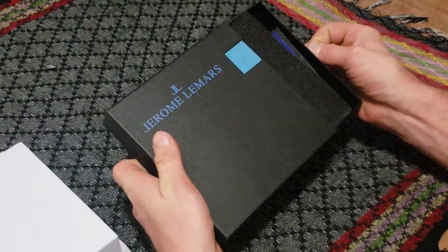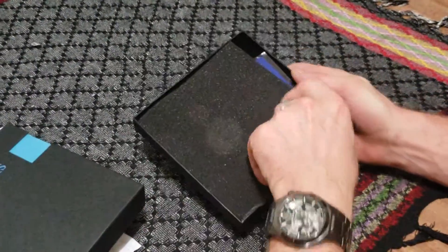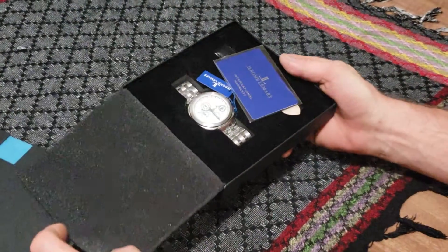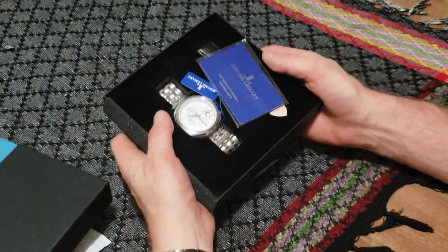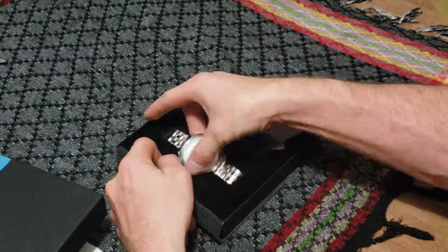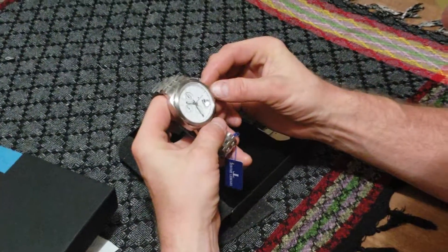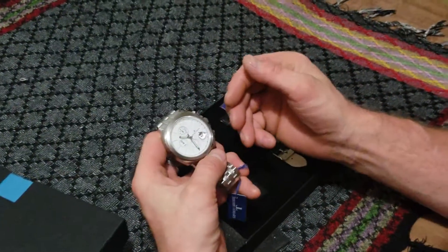Technically the third one. I could not show you the first one because — look at that — this is a Jerome Lamont. First time I pulled this out, the reference points were not where they were supposed to be on the sub-dial, so I had to change everything. I also put the date on it.